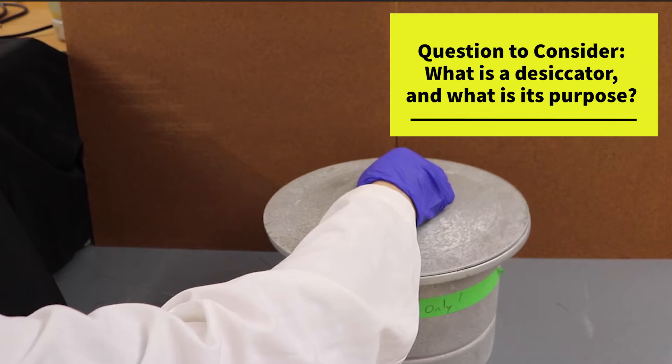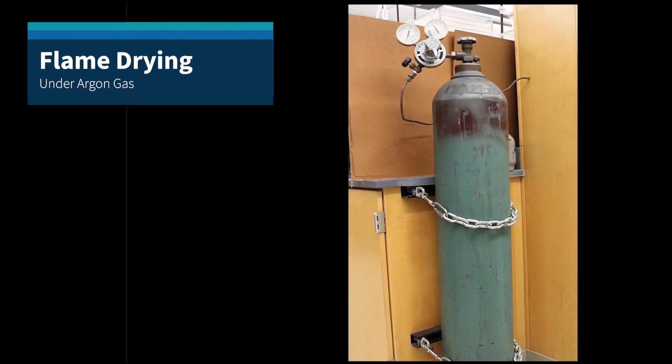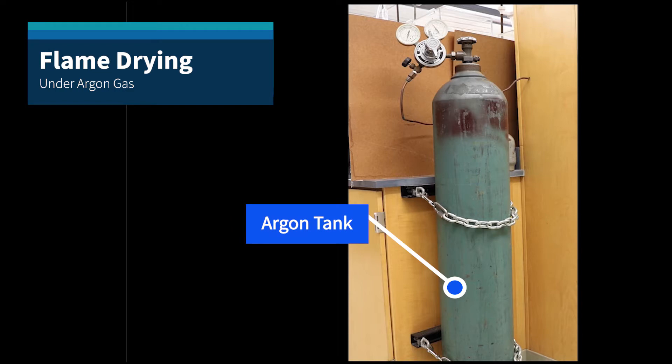If there is not enough room, there is no need to place the round bottom flask into the desiccator. It can be directly flame dried. The next step is flame drying under argon gas. This is the argon tank.